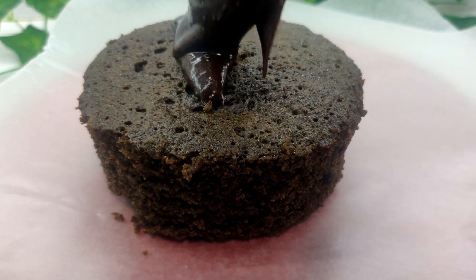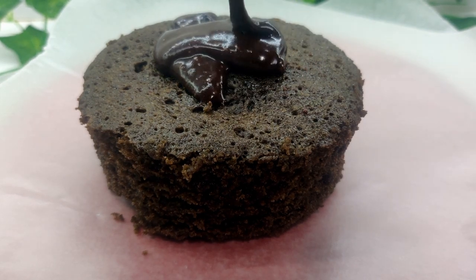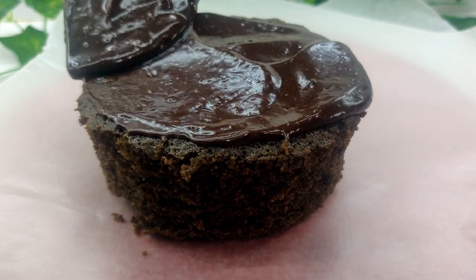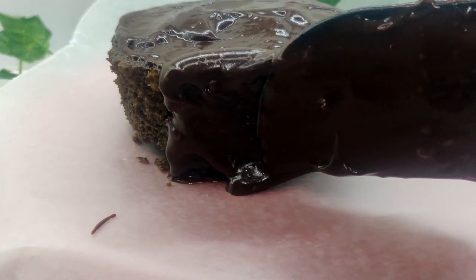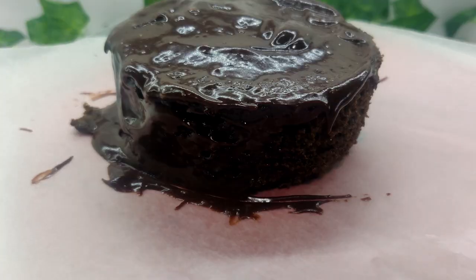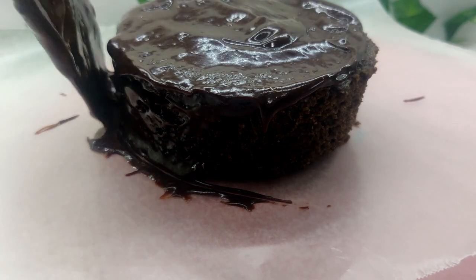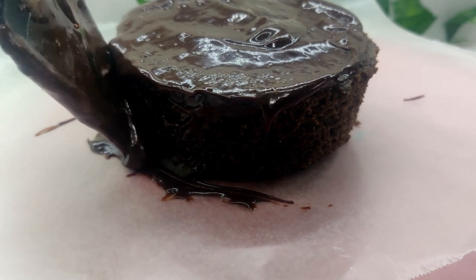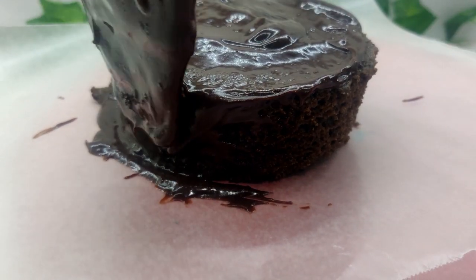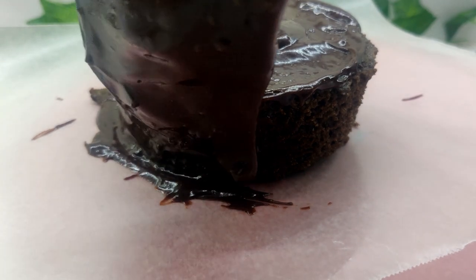Add a scoop of frosting to the top of your cake and smooth. Make sure you are generous with the frosting — you can always scrape some of it off in the end, but if you use too little, you risk pulling crumbs from the cake into the frosting. Move in sections around each part of the cake and don't worry about making it perfect. The icing smoother can roll over any mistakes.